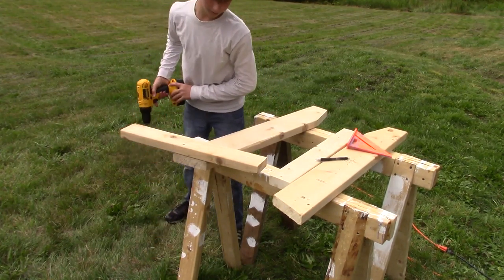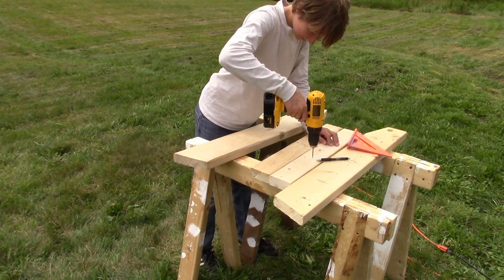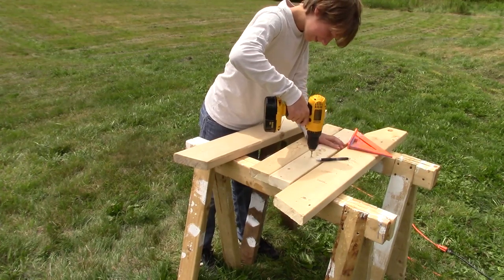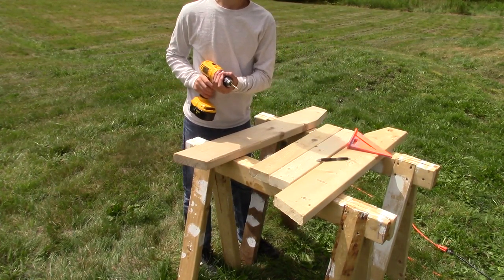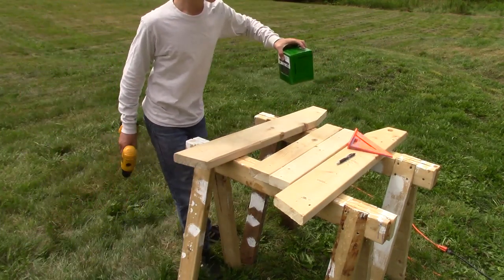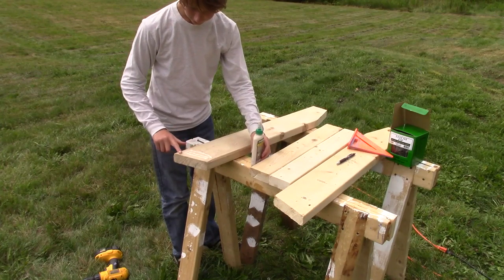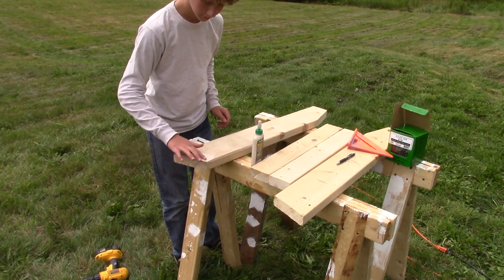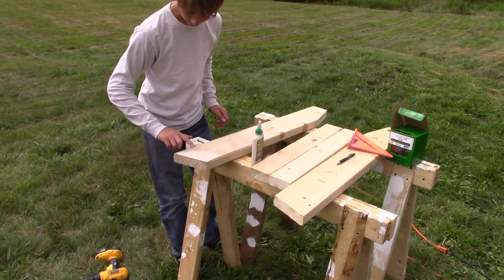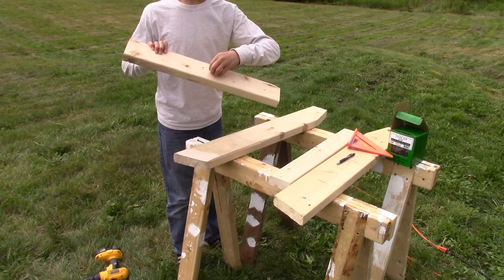Now we can drill out the holes — I'm just going to make a little divot and then drill it out later. This is a nine sixty-fourths bit, by the way. Now we can add a countersink to the holes, but this is optional. Get your two-and-a-half-inch long screws and your glue ready. Apply some wood glue to the area we're going to be gluing — I'm using outdoor waterproof Titebond III wood glue — and spread it around to about three and a half inches wide. Check for any burrs and remove them with a chisel or your finger.